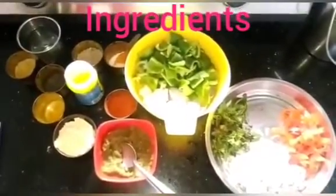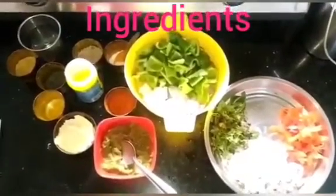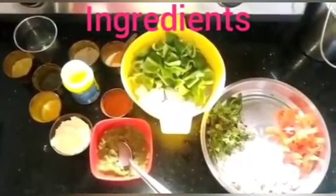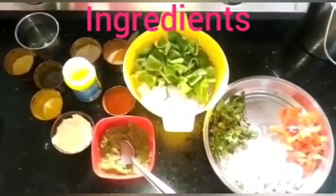Hi everyone, welcome to Swapna Yummy Kitchen. Today, we are going to have some spicy food. We are going to have some spicy food in the hotel — we will eat fish in the hotel.